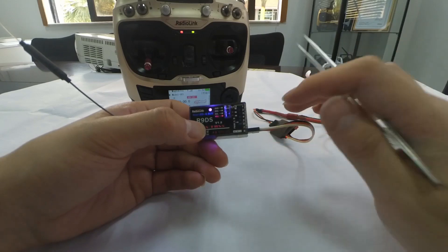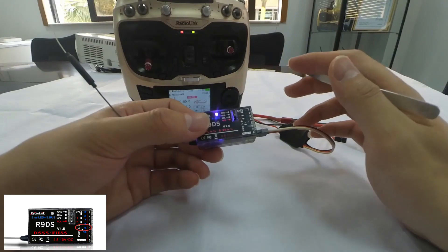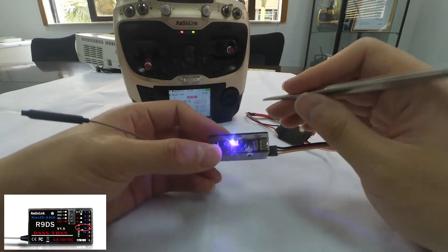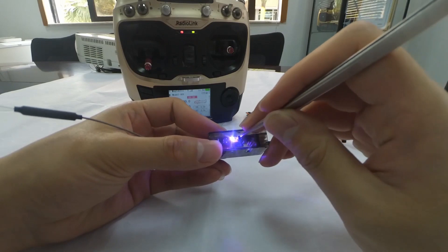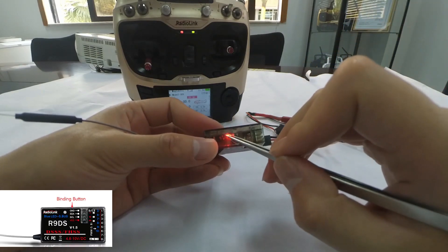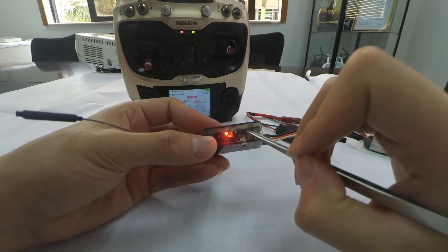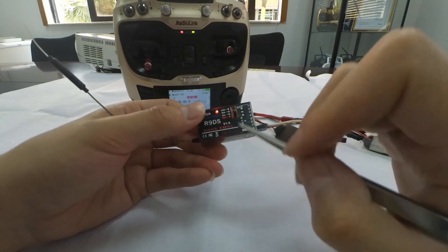Looking at the sticker on the receiver, we can see that the S-Bus output is on channel 9. If we want to change the signal output to PWM, we need to short press the binding button twice, waiting one second. We can see that the LED turns red, meaning the current signal output is now PWM.